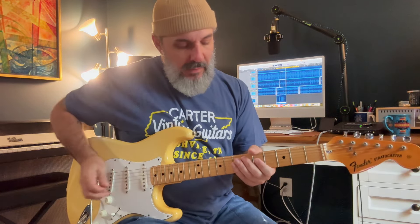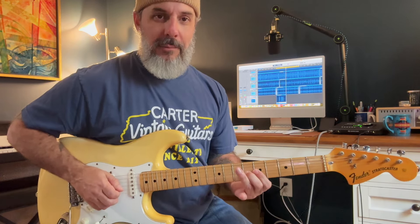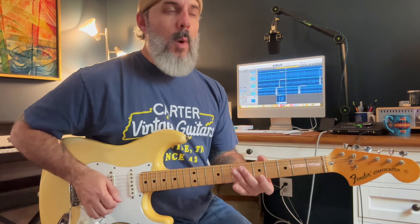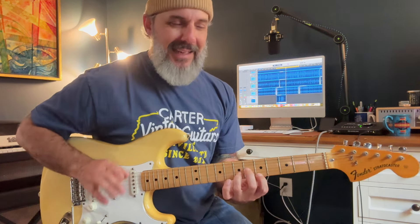We're in the key of A. This comes from a major shape — specifically your F shape, which really just comes from your E shape moved up and barred: F, G, and then A. You're going to start on a flat three, roll into three, five, six, one. If you want to see the mental framework for that, it's also very similar to your D minor shape. Basically what I'm doing is outlining three, six, and one.